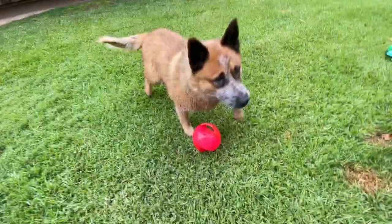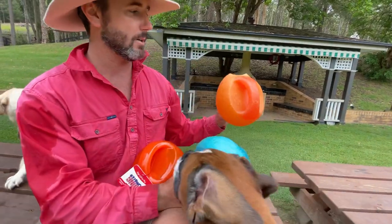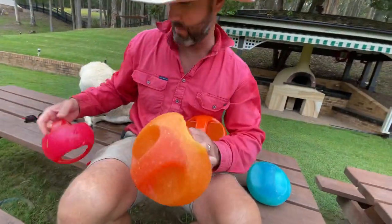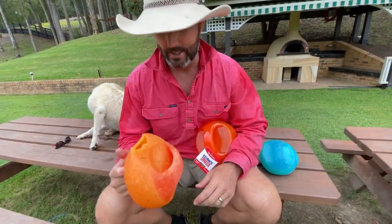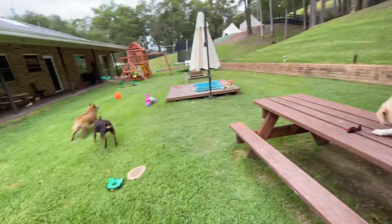To prove how tough these things are, I'll show you some that have been in service for a little while. This one's been in service for about three months and that one close to six months — they're still reasonably intact. Obviously the squeaker has been chewed out of both, and the tennis ball in the middle has been lost out of it, but as you can see it still does the job.